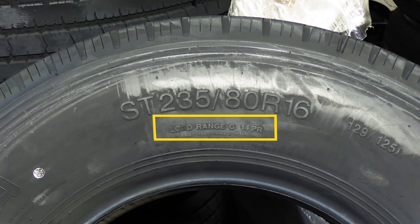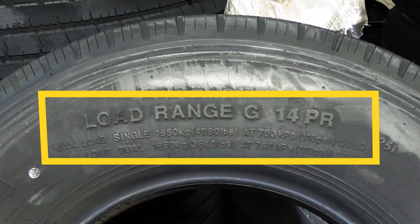Load range is going to be represented by a letter on your tire and it's going to represent the weight capacity or the class that your tire is in. We have D, E, F and they're all representing different classes, and the weight ratings will all go up as the letters go up.